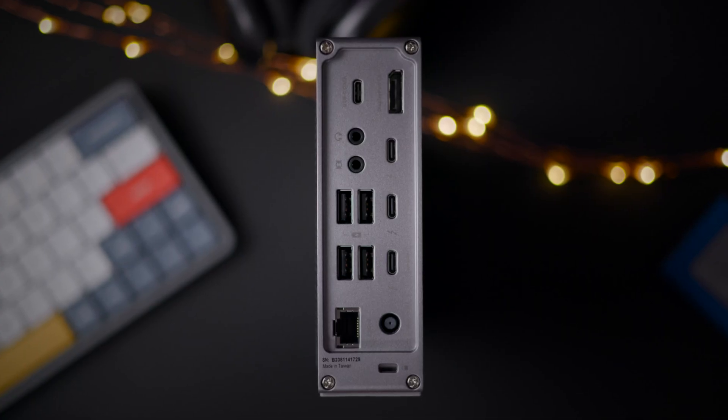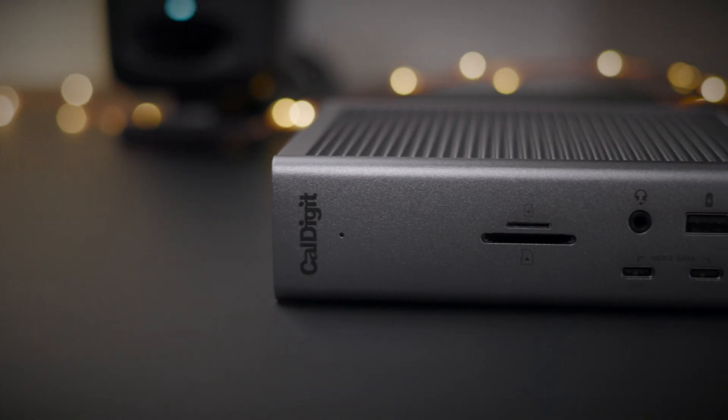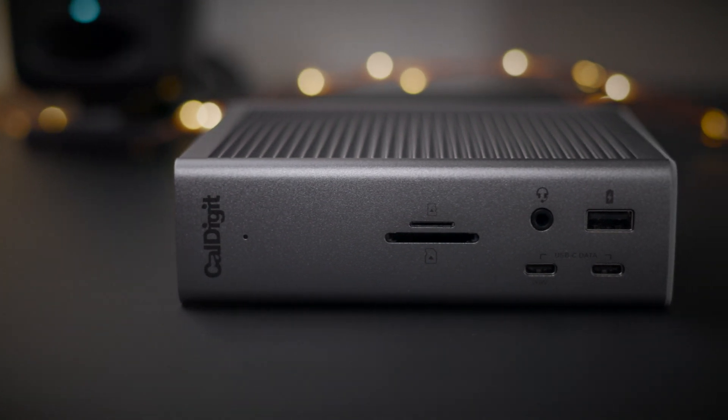The TS3 Plus is a great option for those that want a lot of ports but don't necessarily need some of the enhanced functionality found on the TS4, such as enhanced display connectivity, faster charging, faster ethernet, etc. And it'll also save you 80 bucks over the TS4. But if you're looking for the fastest and most feature-filled dock out there, then look no further than the CalDigit TS4 — it can rightly be called the ultimate dock for your laptop.